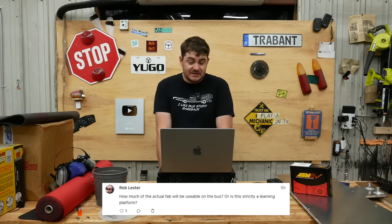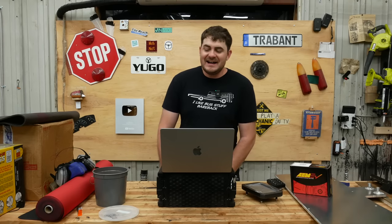How much of the actual fabrication will be usable on the bus, or is this strictly a learning platform? At the beginning of the project I said I was going to rip everything out of the Escape when done and put it in the bus — that's not going to happen. I've fully decided to leave the Escape intact as a learning project, because way too much of it is specialized. Think about all the time put into the motor mounts and the battery boxes specifically designed for the Escape. None of it's transferable to the bus except for the knowledge I'm gaining. The batteries aren't suitable for the bus either, so it's going to be very expensive.